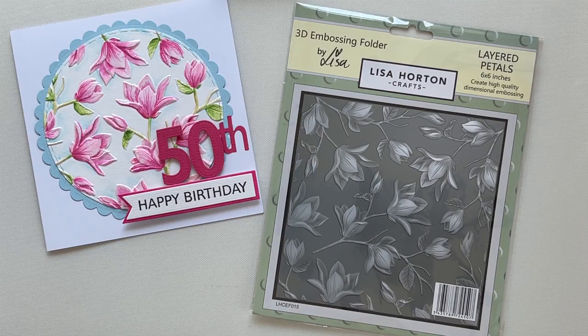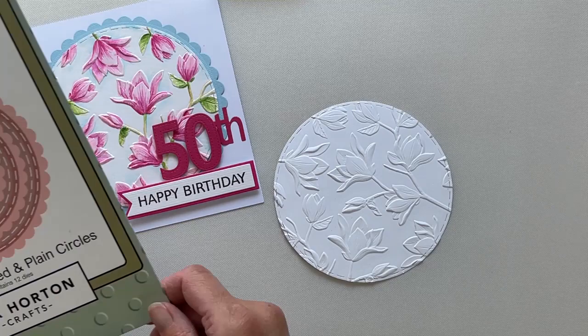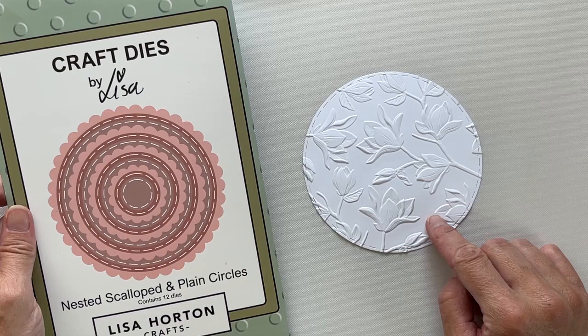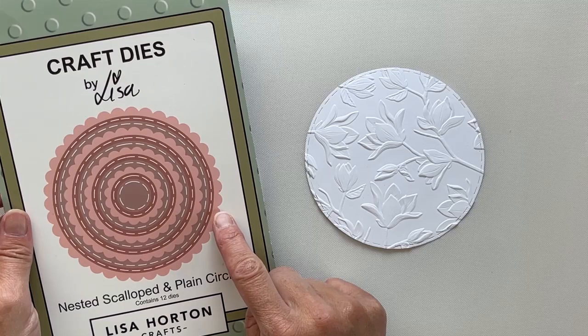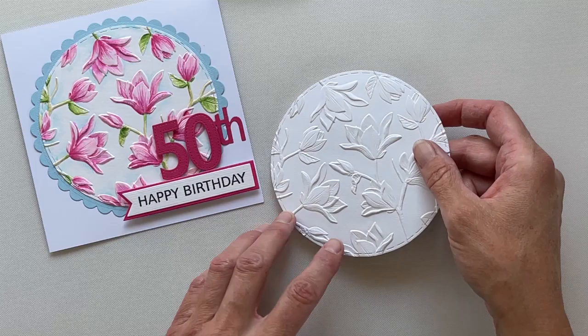Because we'll be using watercolours, I'll be using a watercolour card or a mixed media card. I used Lisa's nested scallop circles to cut myself a circle of watercolour card. I used the largest plain circle and I'll use the largest scallop circle later on to mat and layer for my finished project. I then ran the circle through the embossing machine with the folder so I have this fabulous embossed piece of watercolour card.